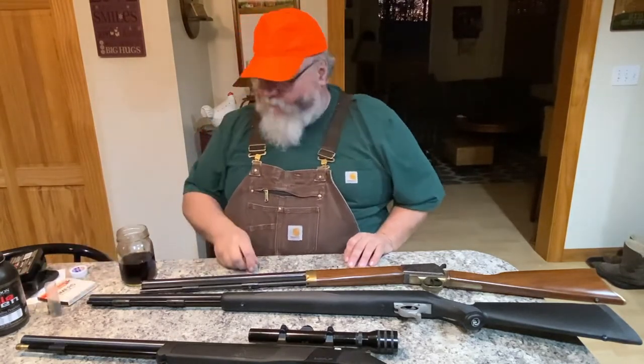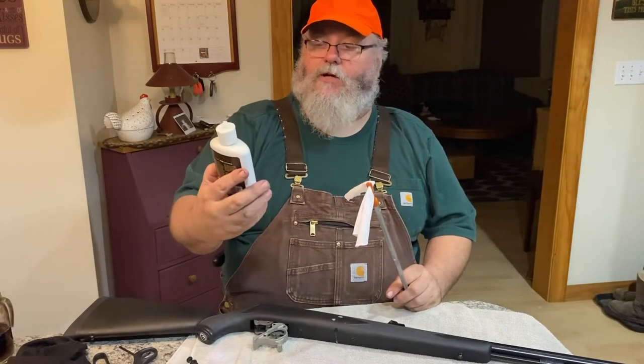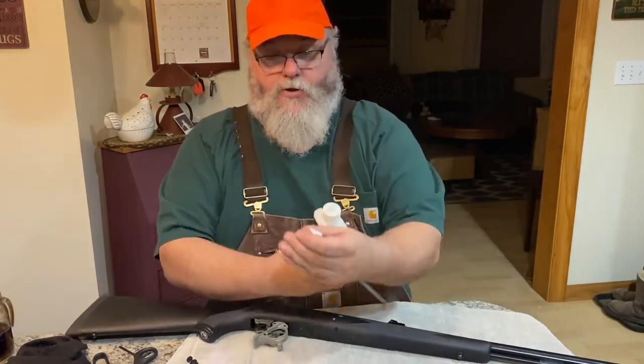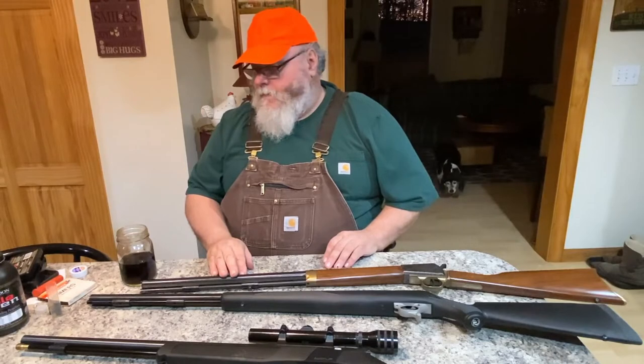The downside is that black powder is very corrosive and needs to be cleaned up — not necessarily after every shot, but after every outing. I usually clean at the end of every season. If the gun stays loaded all season without seeing a deer, I'll shoot it and then clean it before putting it away. I don't leave powder in them over the off-season.